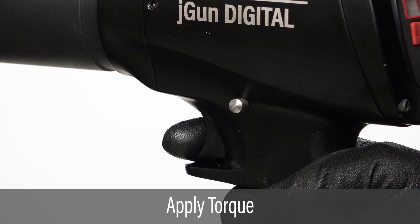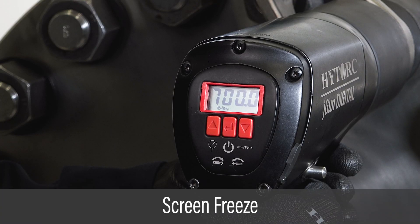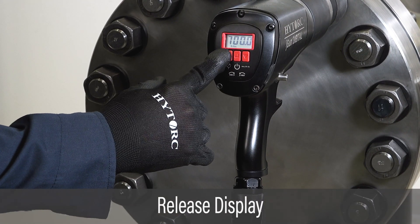Apply torque by pulling the trigger and sliding the direction switch to the right. When the trigger is pulled, the values on the display will remain fixed at the target torque. To release the screen, press and hold the left button until the screen flashes.